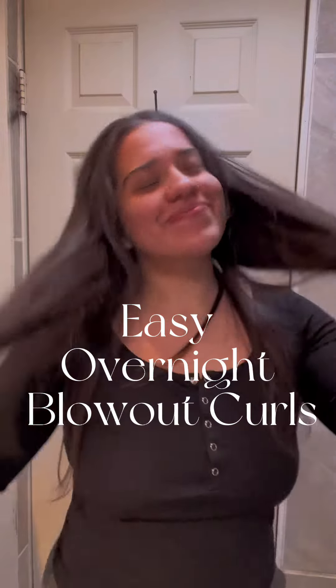Hi fellow beauties! I'm here to show you my easy overnight blowout curls. You begin by brushing your hair just to get rid of any tangles. You then apply your favorite hair serum, whichever it may be.